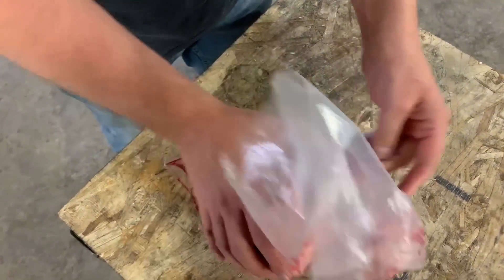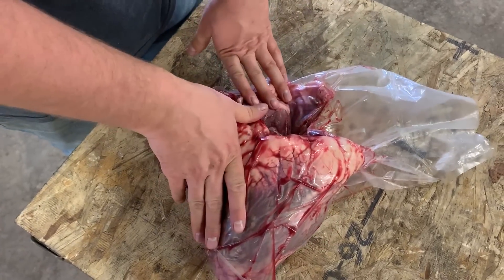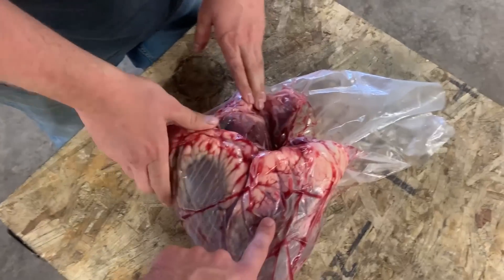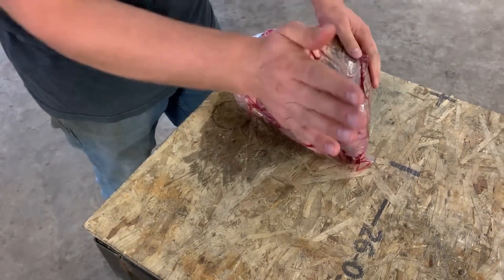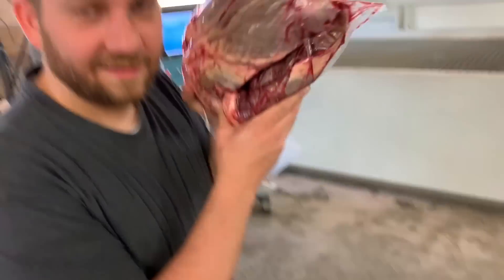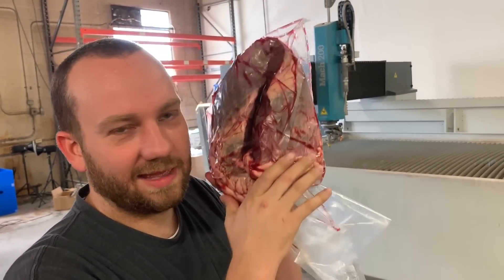You're getting close, Dan. The lady behind the counter told me this was more tender than roast beef. What is it? It's a cow heart. One cow heart — it's like the size of your head. It did weigh eight pounds, so I think that's about human head size.